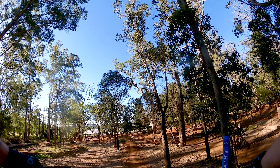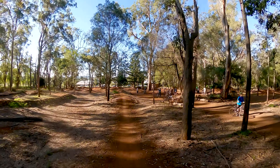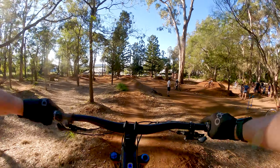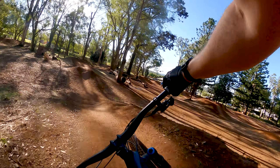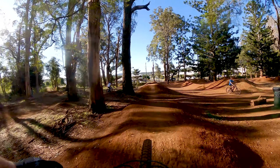Time to get some more runs in and get these brakes bedded in so they start working. The brakes seem to be working now, so it's time for a blue run. It seems to float over all the jumps.